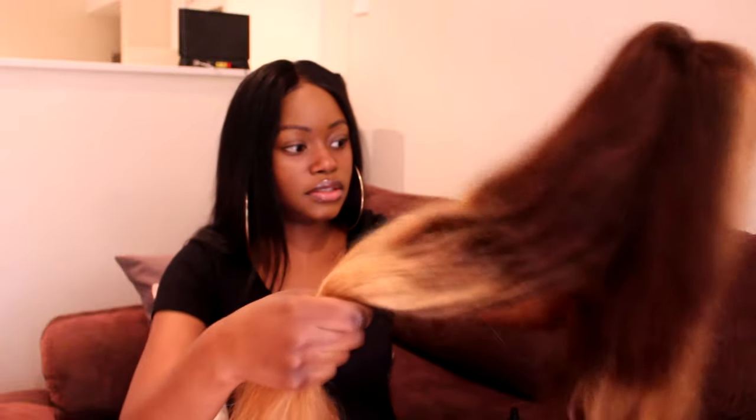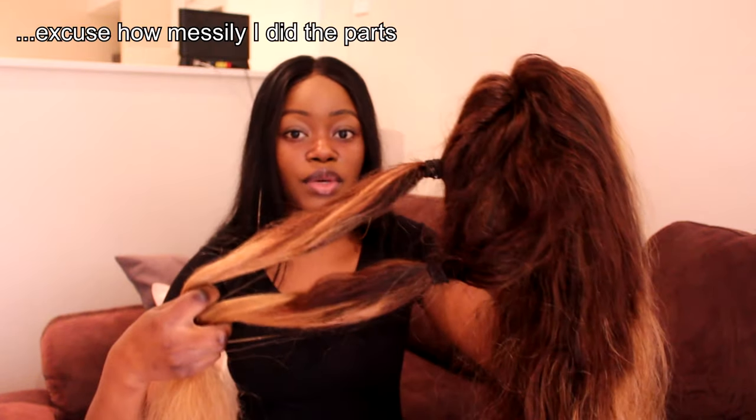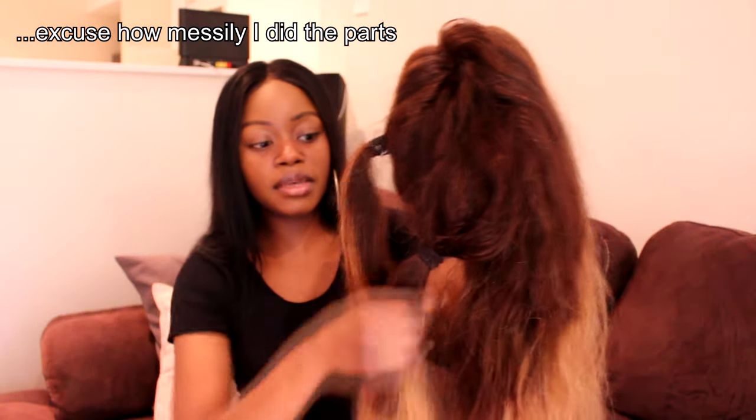While the curler is heating up, I'm going to section off the wig. As you can see, the wig already has a parting. If you haven't parted your wig, do not start curling — make sure you have your parting first. I'm splitting it along the parting into two halves, then splitting each half into a top and bottom section, so I've got four quarters total.